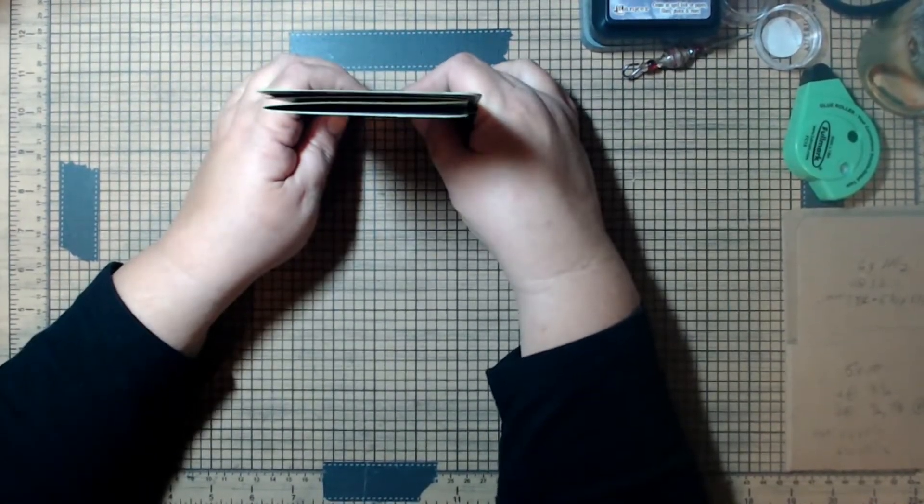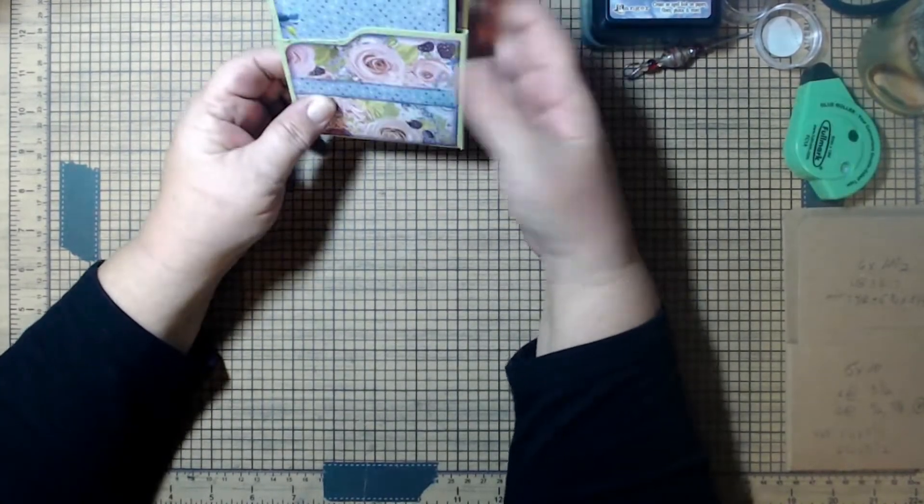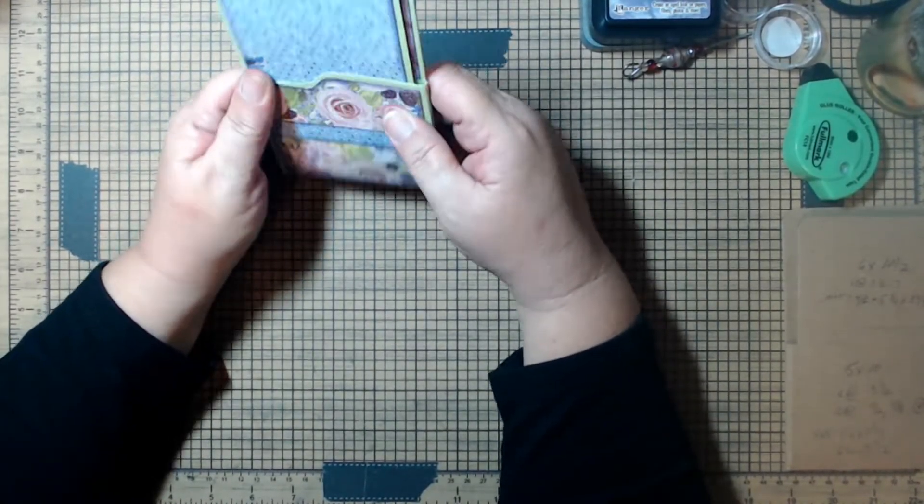I'm going to get all of the supplies together and I'll be back in just a minute to give you a supply list of all of the tools and things that you may need for this.